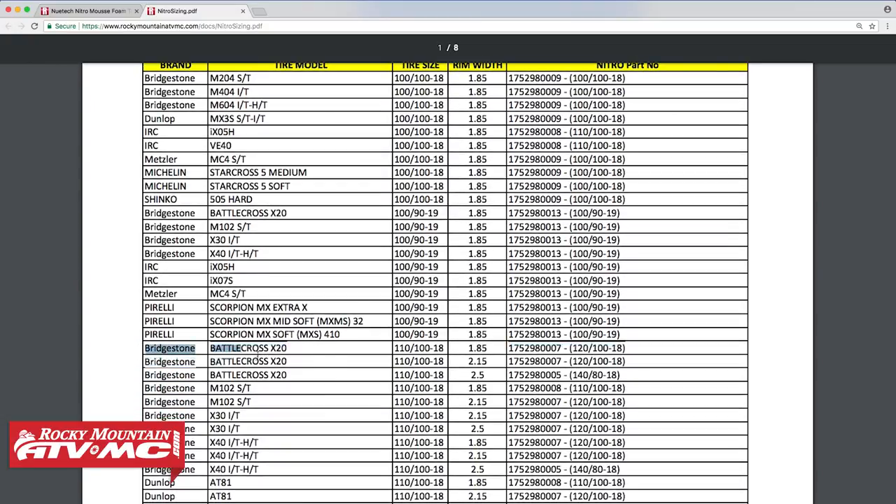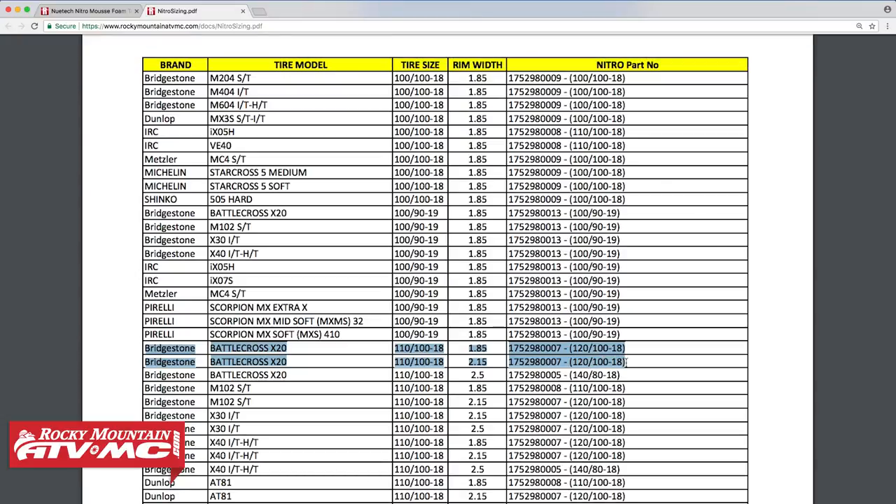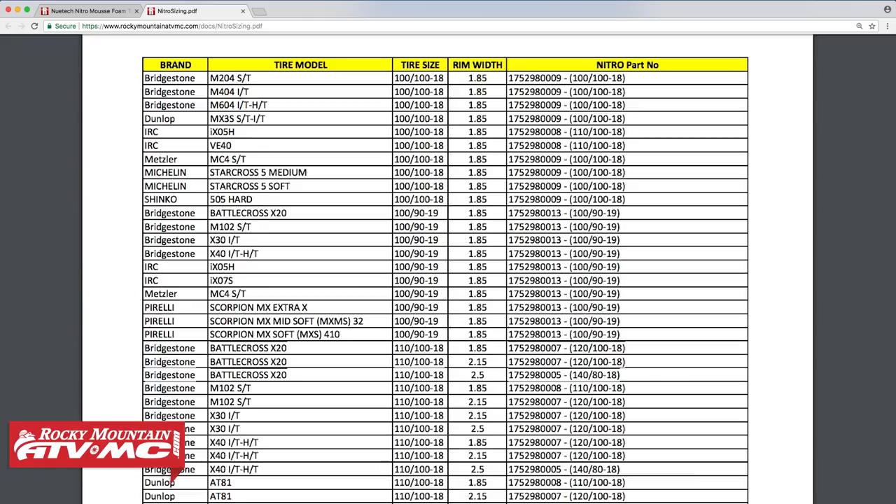If you had a Battlecross X20 with a 110/100-18 tire size and were running either a 1.85 or a 2.15 rim width, NewTek recommends a 120/100-18. But if you're running that same tire on a 2.5-inch rim, they would step up to a 140/80-18 Mousse. This is a great example of when your tire size and mousse size will be different.